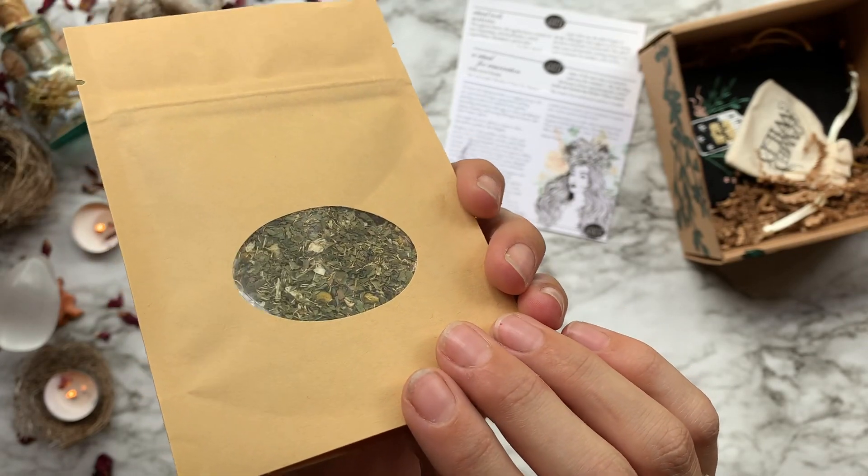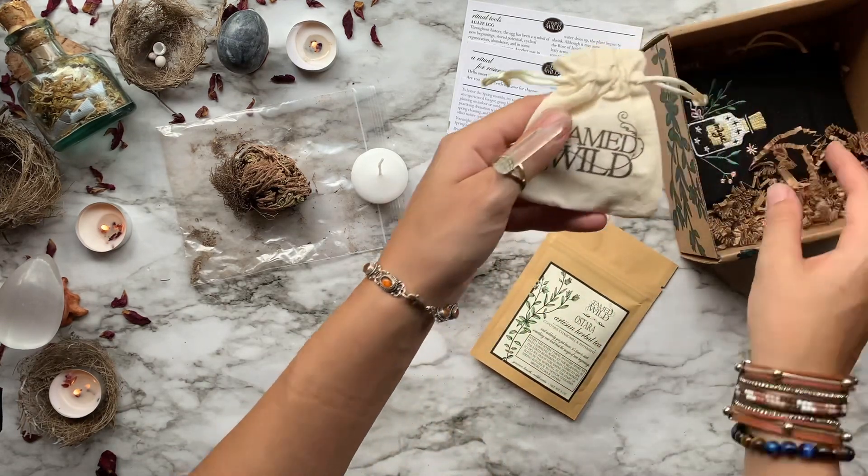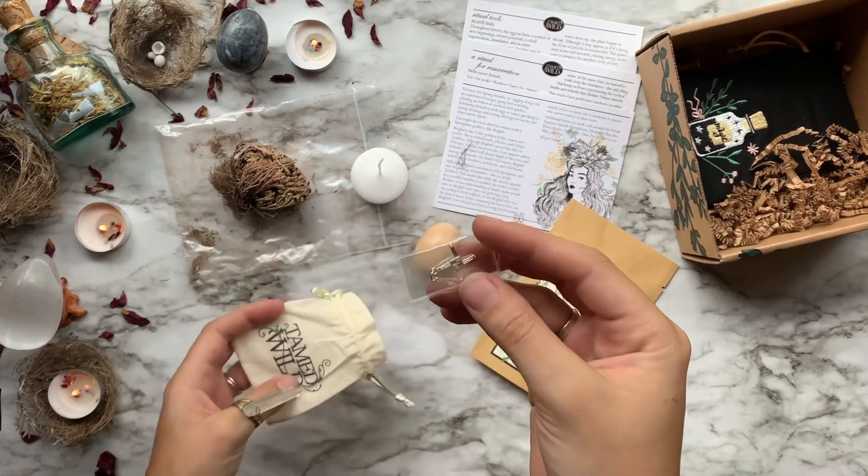Then we have a loose leaf tea from Tamed Wild. This one is called Ostara. This blend features chamomile and peppermint — it is perfect for an after-ritual brew or as an offering to give to your nature deity.